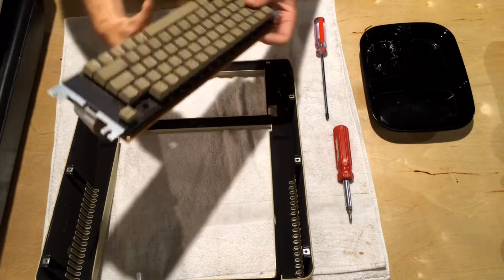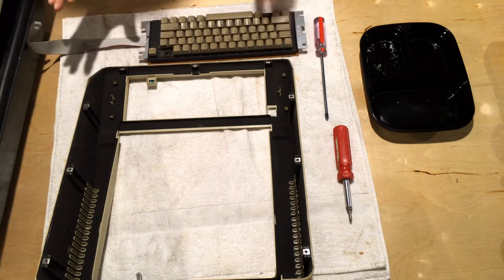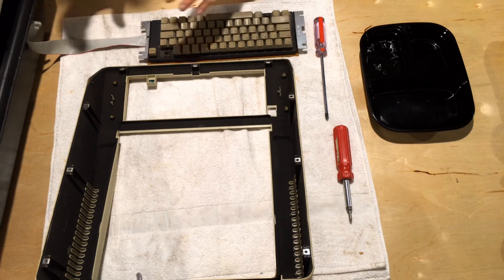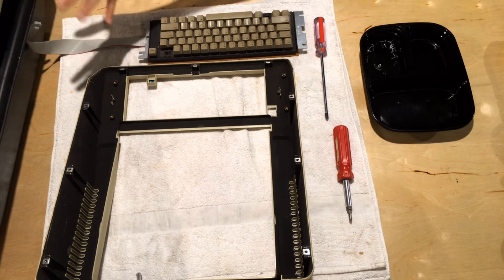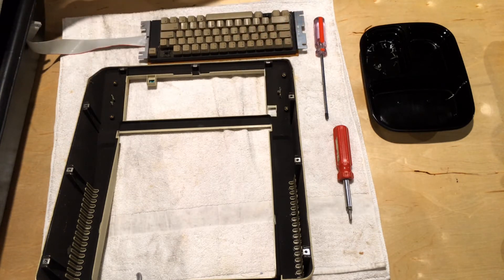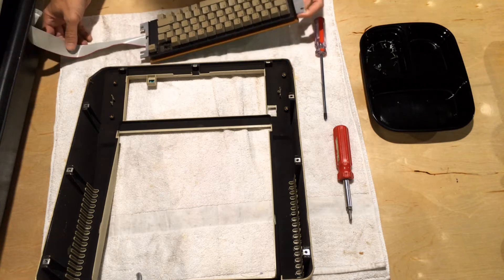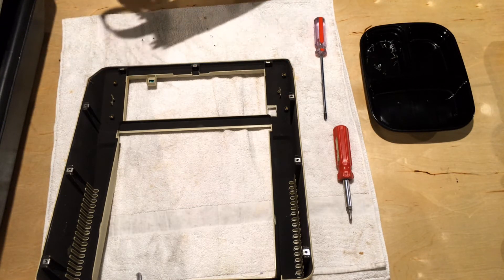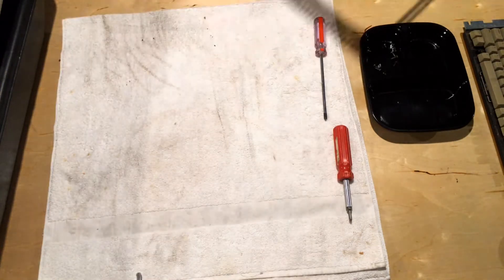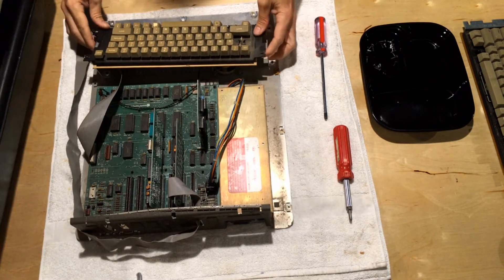Now the keyboard is removed. There's something to note: the Apple IIe case design changed in the first few years of its production. This is a little later model, probably 1984-era. There are some differences in the way the case is constructed — not particularly significant, but worth noting. This is the case of an earlier Apple IIe that I've already disassembled. The assembly is identical for the case itself, but there are differences inside.